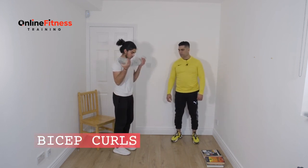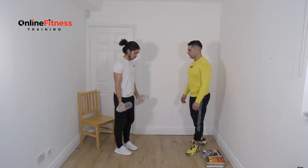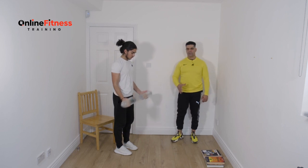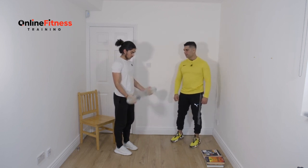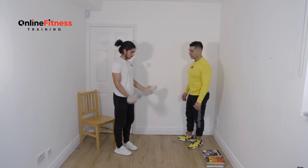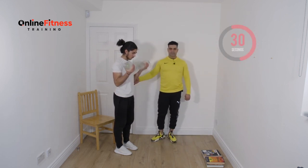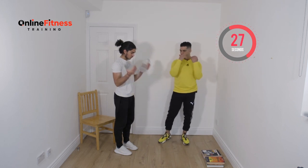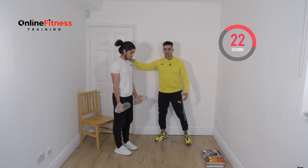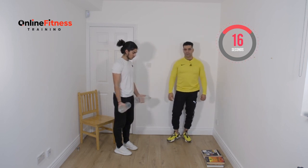We do biceps curl with two bottles. The heavier the weight, the harder the challenge — it's up to you. But keep it simple. Hold it easy and slowly build your strength, then we go to advanced moves. On the biceps curl, keep your elbows close to your lats. Don't bring your hands forward. Keep them there — no movement on your back, no swing. You see people swinging on YouTube to show they can lift, but that's wrong form.